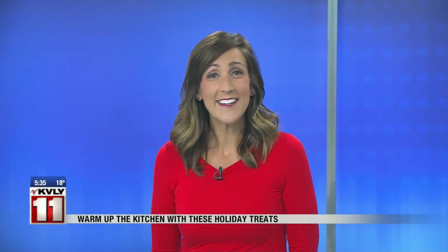Today is a big holiday. I'm not sure if you knew this — it's National Cookie Day. And just in time for this important holiday, we're going to start baking some festive holiday treats this morning.